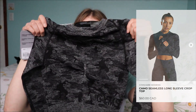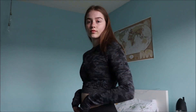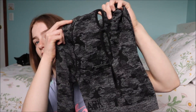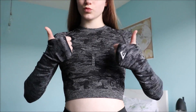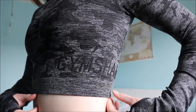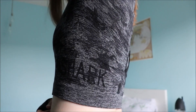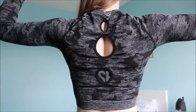I got a camo crop top and it is so cute. This is called the Camo Seamless Long Sleeve crop top in black, and on the back it has this super cool design where it just has like three holes going through it. The crop top has Gymshark written on the side and on the end of the sleeve it has the logo and also the little thumb hole. I absolutely love the camo pattern. It also has the wrenched detail in the middle of the chest. The crop top is 79% nylon, 16% polyester and 5% elastane.